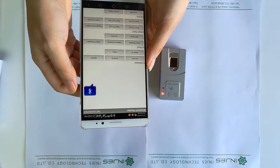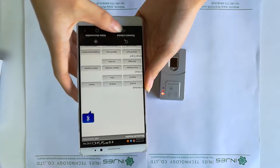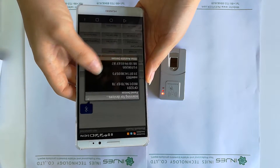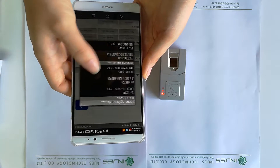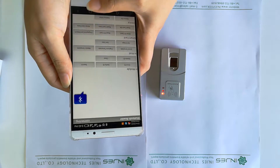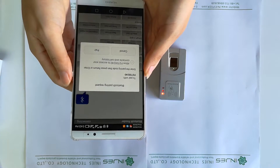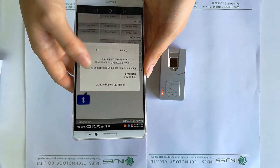Now we can connect it. Connect a device and choose the device — this one is the FRT 1.022. Now we can check and pair it.